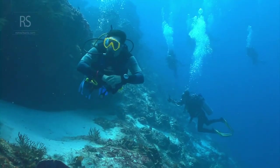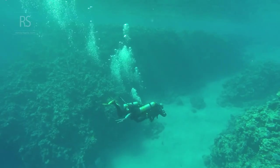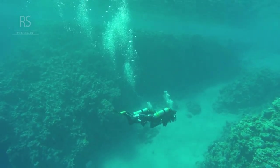Inhaling slightly increases buoyancy, while exhaling has the opposite effect. Think of it as fine-tuning your position in the water column with each breath.